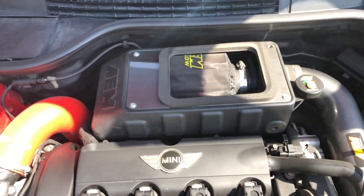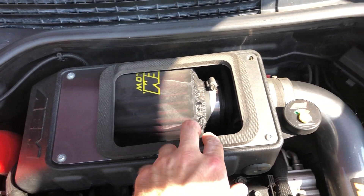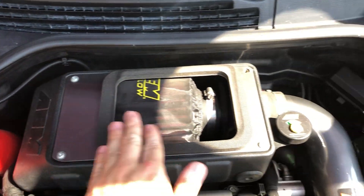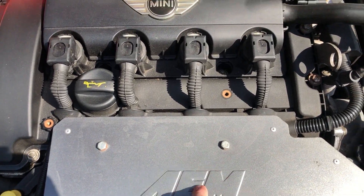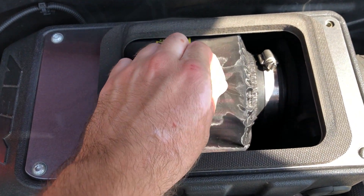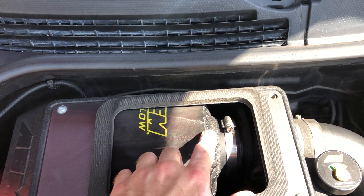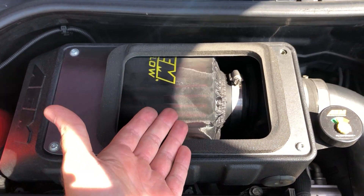The biggest mod I've done to the engine bay is an AEM cold air induction intake with a ram air scoop — you've got the box, all the piping, and a secondary heat shield for the turbo so it doesn't melt the plastic. This didn't come with the kit, but I added a filter sock because daily driving in the UK, rain will get in through the scoop, so that's a bit of insurance.